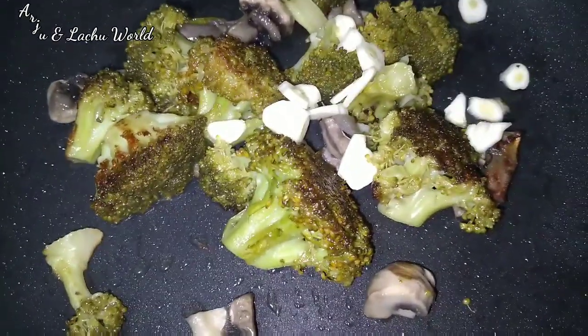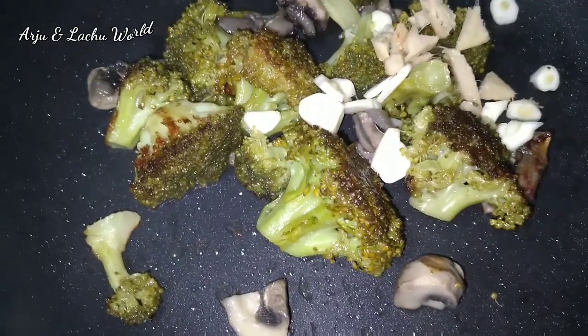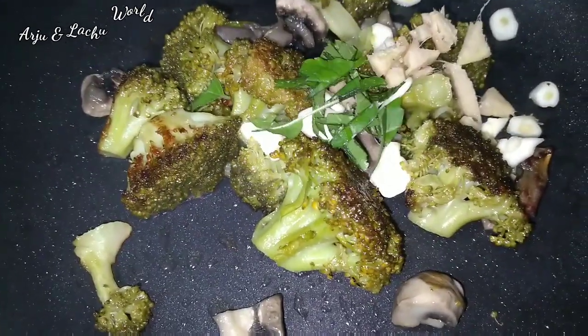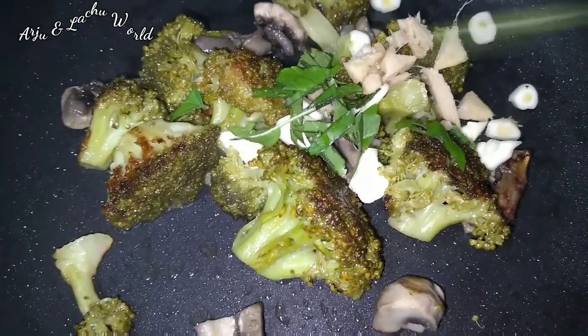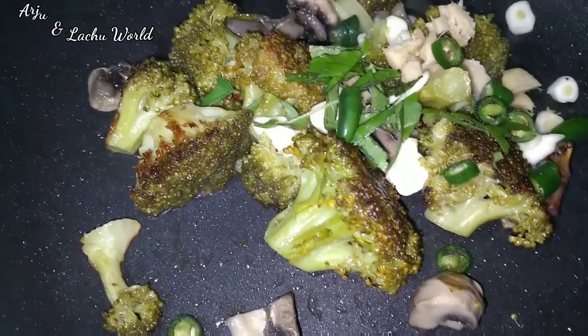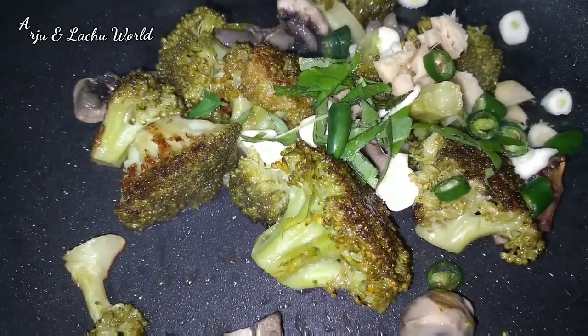I'm going to start making a dough. I'm going to start cutting dough. Cook the flour and prepare the flour with the noodle, add the make-up.